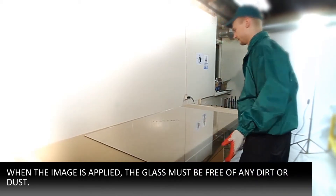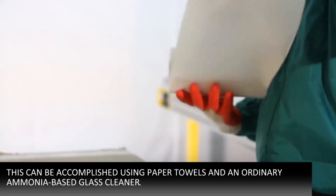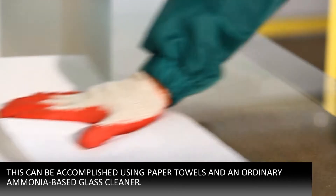Stage 3 – Glass Preparation. When the image is applied, the glass must be free of any dirt or dust. This can be accomplished using paper towels and an ordinary ammonia-based glass cleaner.